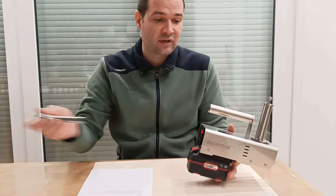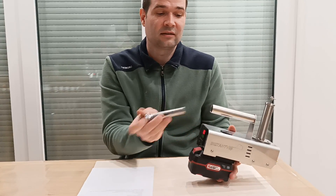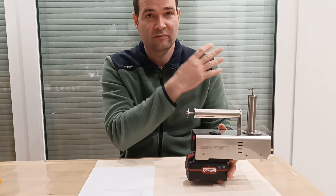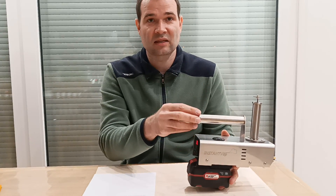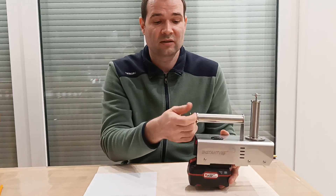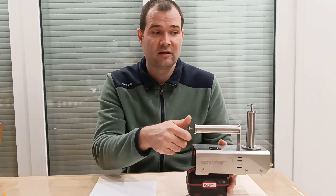If you need a second feeder, you can just store it in the handle. Usually one is enough, but if you have very big strong hives and then smaller hives, maybe you set one feeder to one and a half grams and the other to two and a half grams, and then you just swap. Maybe you mark them with color so you know which is which, or you can see from the handle which one is set to the bigger dose.